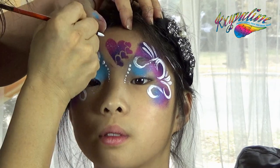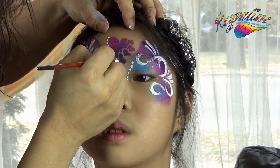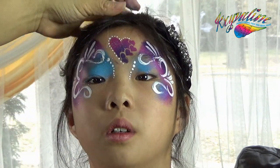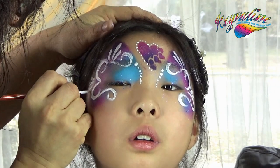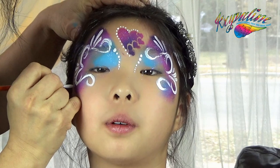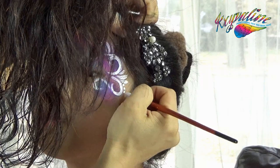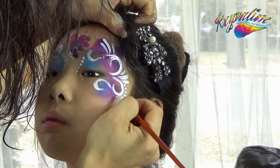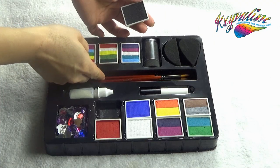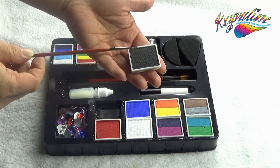Add some white dots on the side of the hearts. Use a small round brush to pick up the black paint and outline the swirls and teardrops.